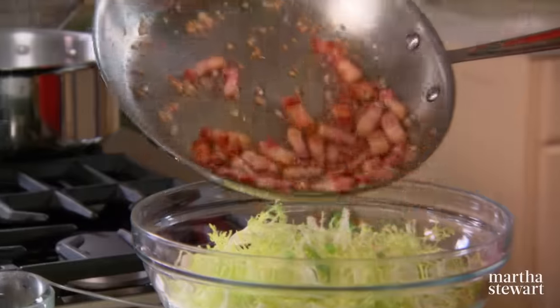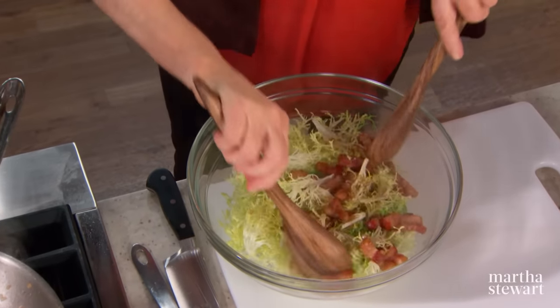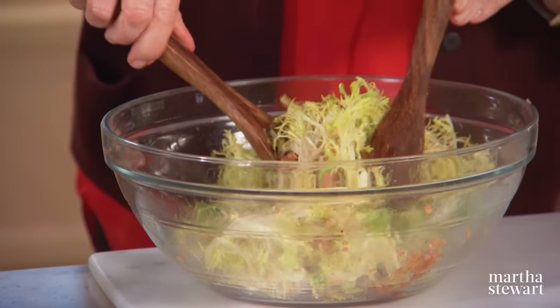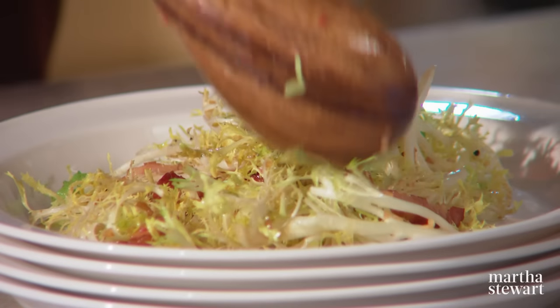Pour this dressing right over your frisée. Toss and serve — a nice mound of frisée studded with those golden lardons.